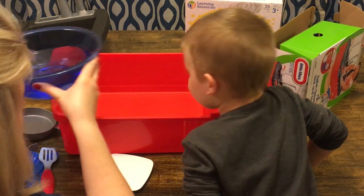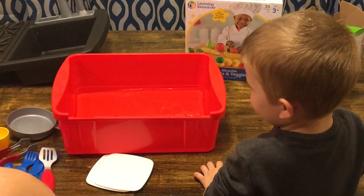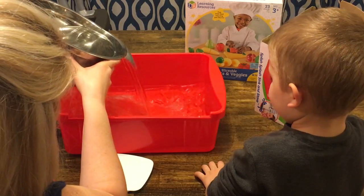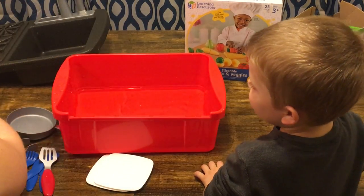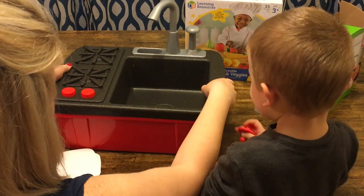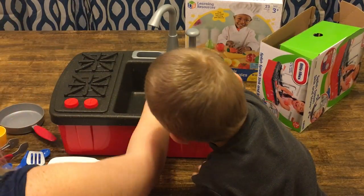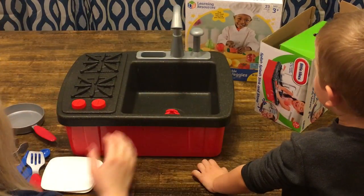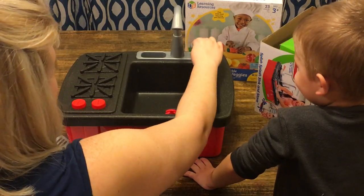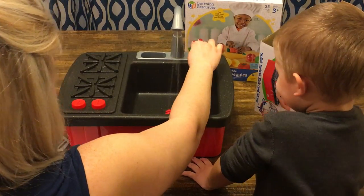Can we pour the water in there? Okay, let's put it back on. You want to be the first to try it? Put your sink stopper in there. Okay, now try it and see if it works. Got to push this — you ready? Look at that!